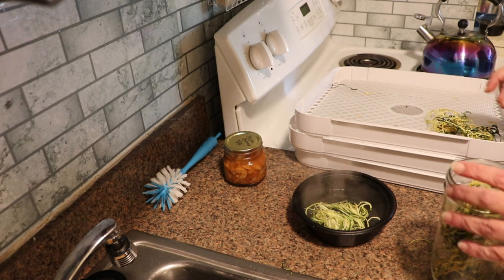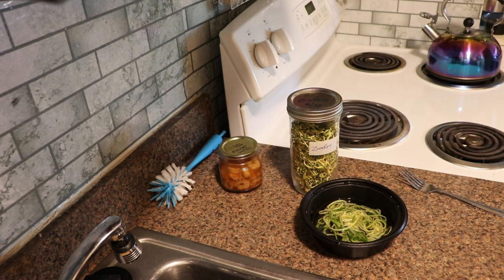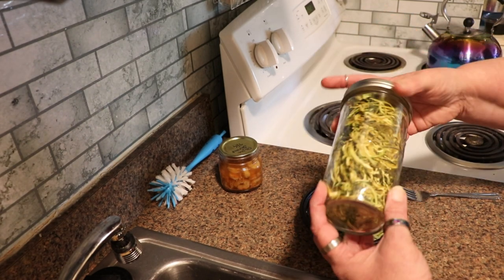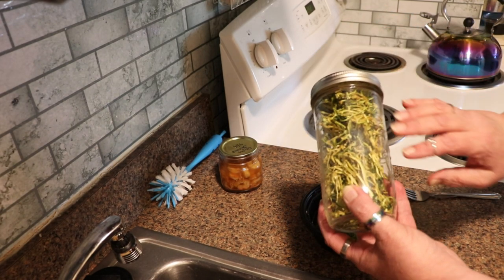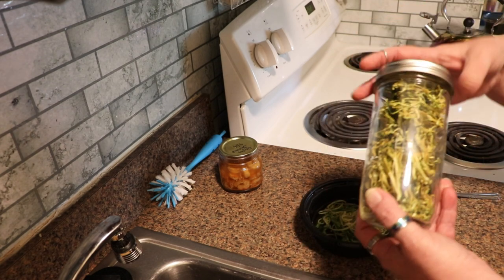And I need another jar. I'll finish putting all of this away and we'll finish rehydrating the zucchini, and I will bring you back. It's been about 10 to 12 minutes and this is what I ended up with — this is eight nests of zoodles.